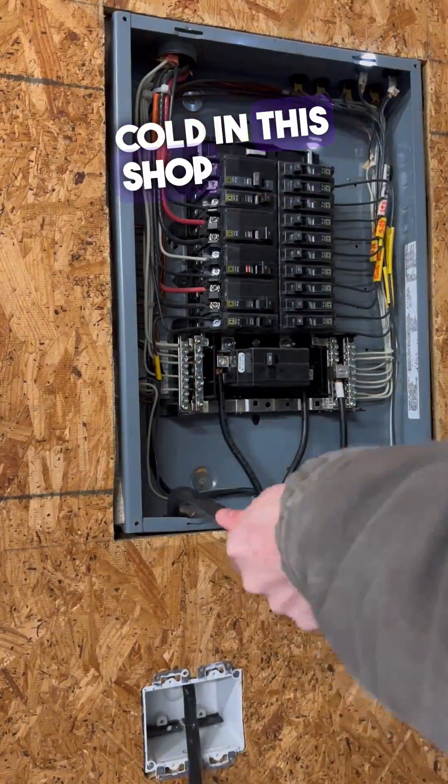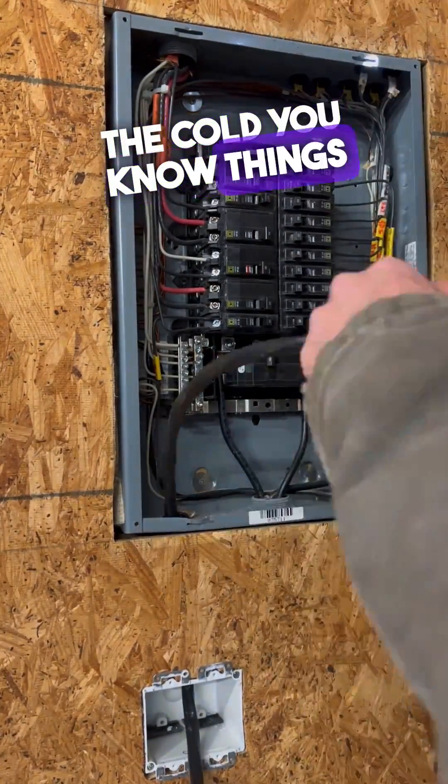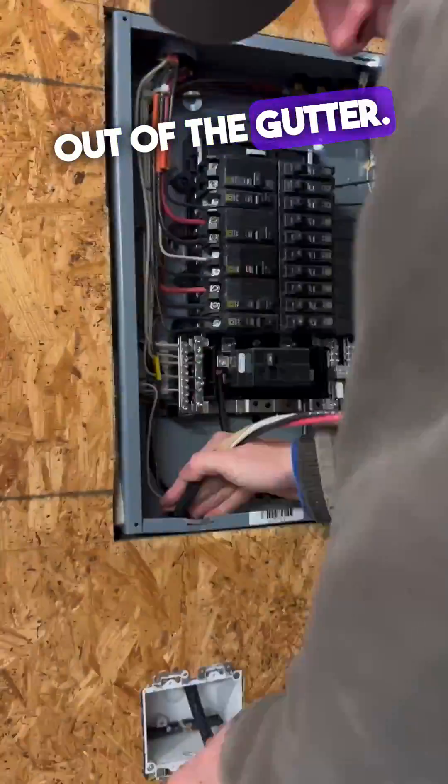Keep in mind it's pretty cold in this shop, and if you've ever stripped in the cold, you know things are stiff. Get your head out of the gutter — I'm talking about the wire.